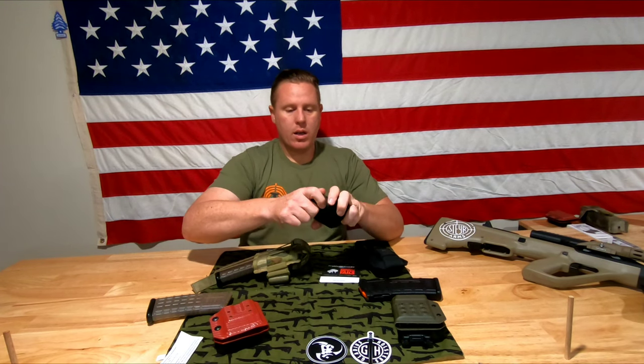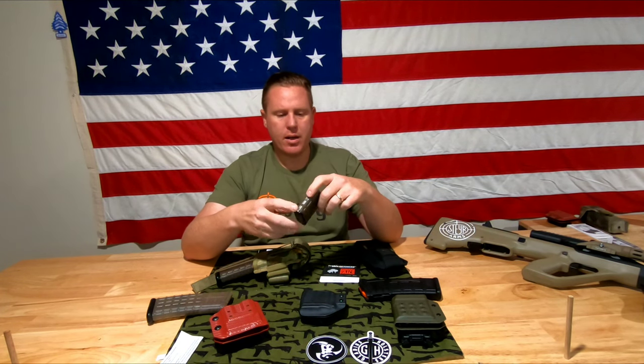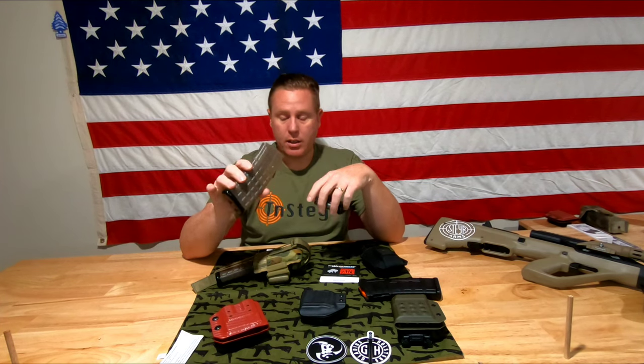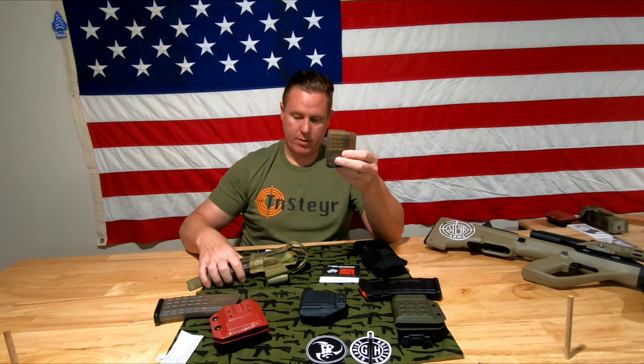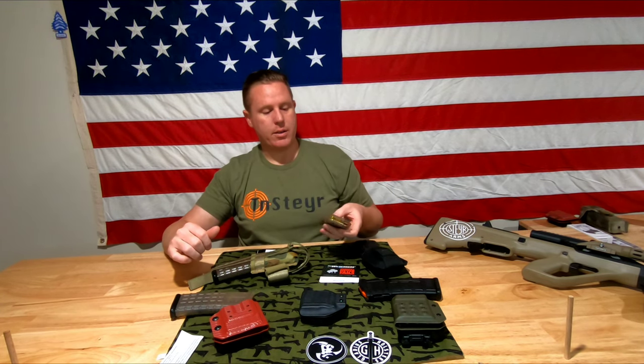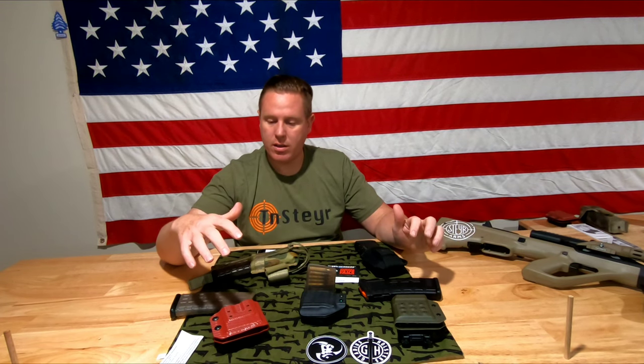This here is actually a 10-round magazine — occasionally used for hunting with state round requirements. They do make them, but they're really expensive. This 42-round magazine costs just as much as a 10-rounder, and for the price of one 10-rounder you can buy two 30-rounders. But that's market capitalism for you.